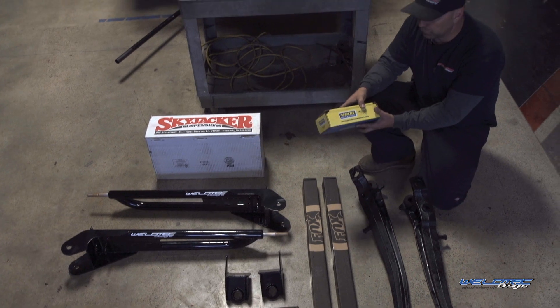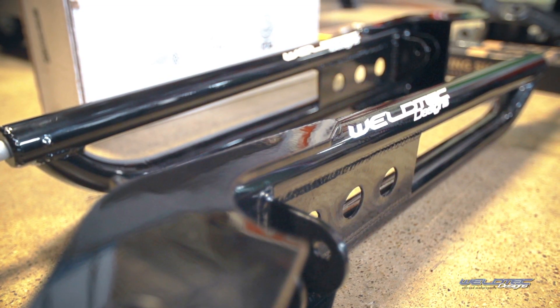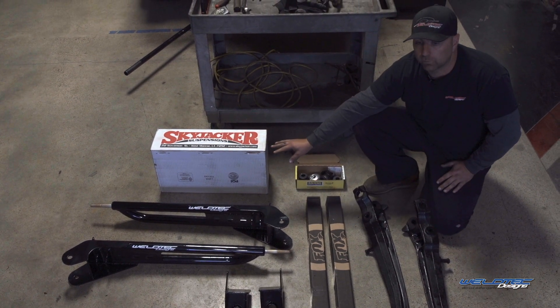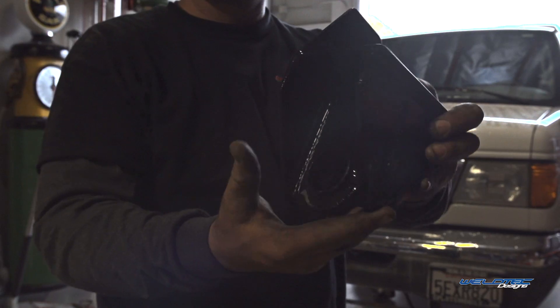We're using all Move bushings — you're going to get all new Move bushings with all your radius arms. Next, we're using Skyjacker coils. We really like these coils because over the years we've found that they don't have a tendency to sag like some of the other coils do.